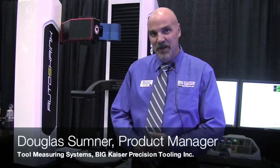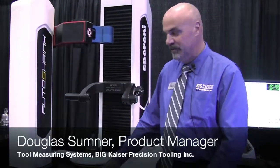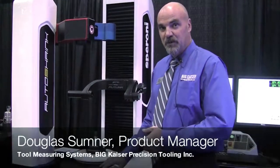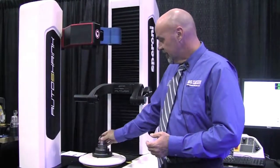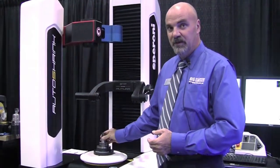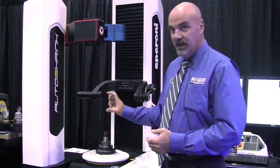I'm Doug Sumner, product manager for tool measuring systems with Big Kaiser Precision Tooling, and this is our Spironi Futura Auto Shrink. The technology is to set up a tool holder that has shrink fit technology quickly and accurately to get it into production.